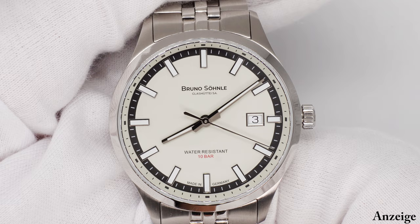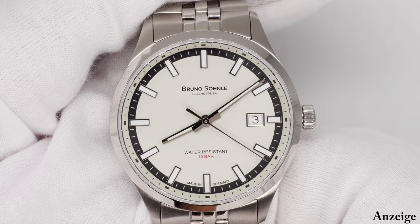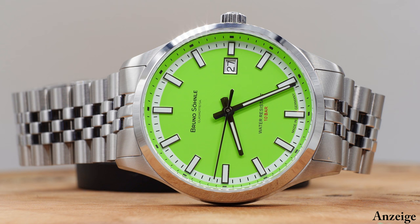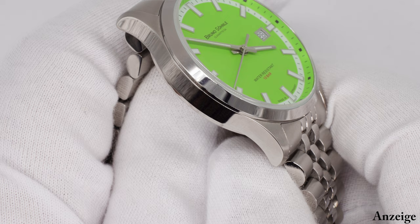Es ist häufig so, und das kennen wir hier in der Community auch, dass Uhren inzwischen unisex getragen werden und im besten Falle irgendwo zwischen 38 und 40 mm liegen. Das ist eine Größe, womit die Mehrheit unserer Community arbeiten kann und die sie gerne am Handgelenk trägt. Das entsprechende Feedback wurde auf verschiedenen Messen an Bruno Söhnle herangetragen, dass die Herrenuhren mal etwas kleiner gemacht werden sollen – back to the roots, zurück zu kleineren Gehäusen, in diesem Sweet Spot von 38 bis 40 mm.